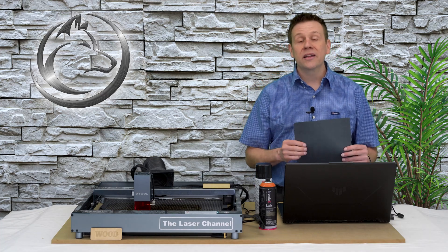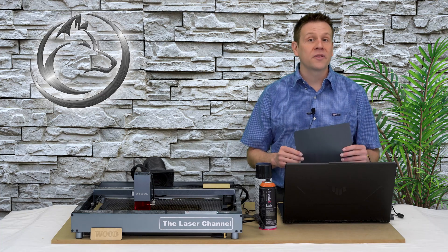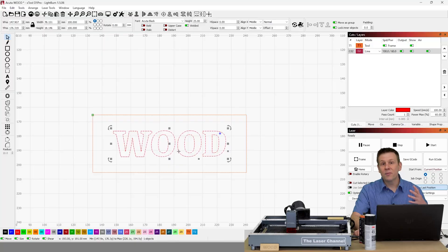Let's check out inside Lightburn some of the settings I'm using for this next tip. I'm using the same text as before, and for the word 'wood' I'm going to be doing a simple line engraving with a fast speed of 100mm per second and a power level of 60%. Once this is done cutting out, all I need to do is pluck out all of the letters, allowing me to move on to the next step and paint in some beautiful color on this sample piece of wood.